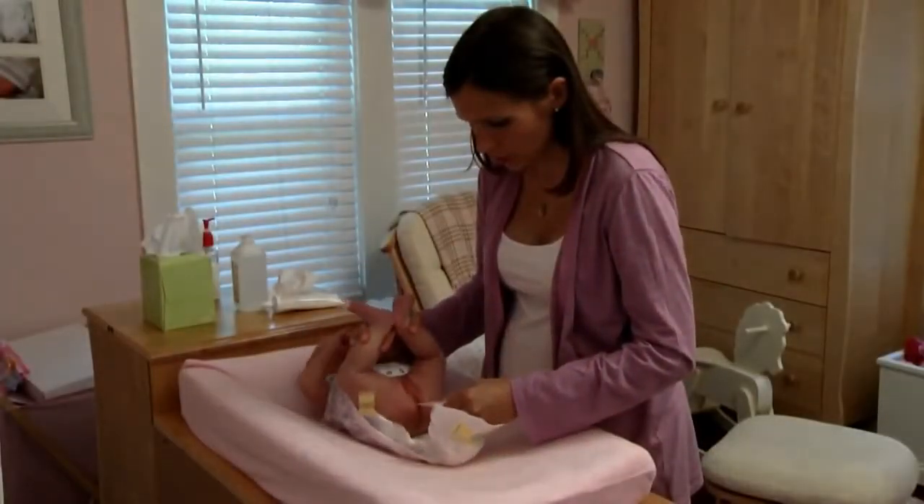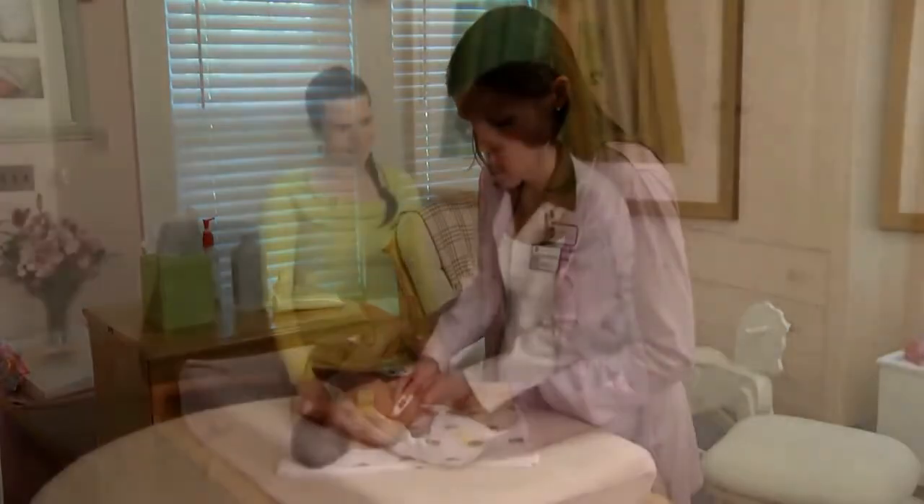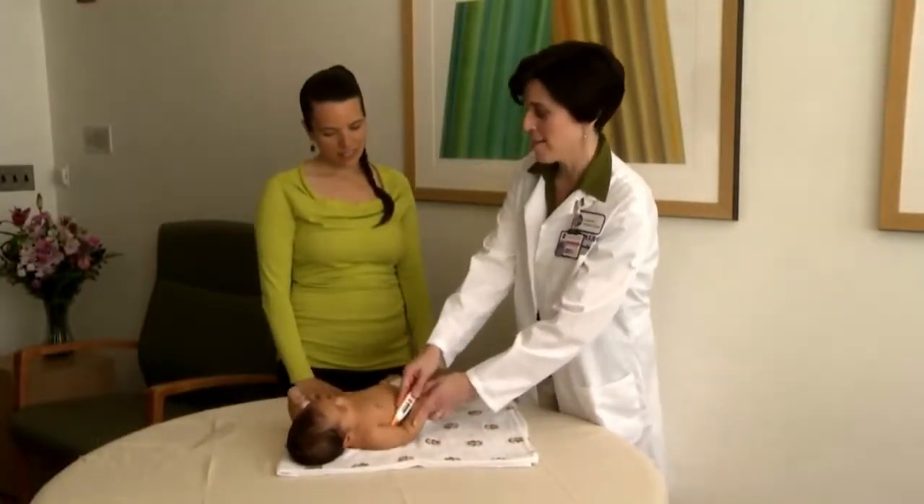Having a digital thermometer in your home and knowing how to use it are important steps to take. You'll feel better knowing you can take your baby's temperature if you need to. We hope this at-home newborn care video has helped. Look for our other newborn care videos.